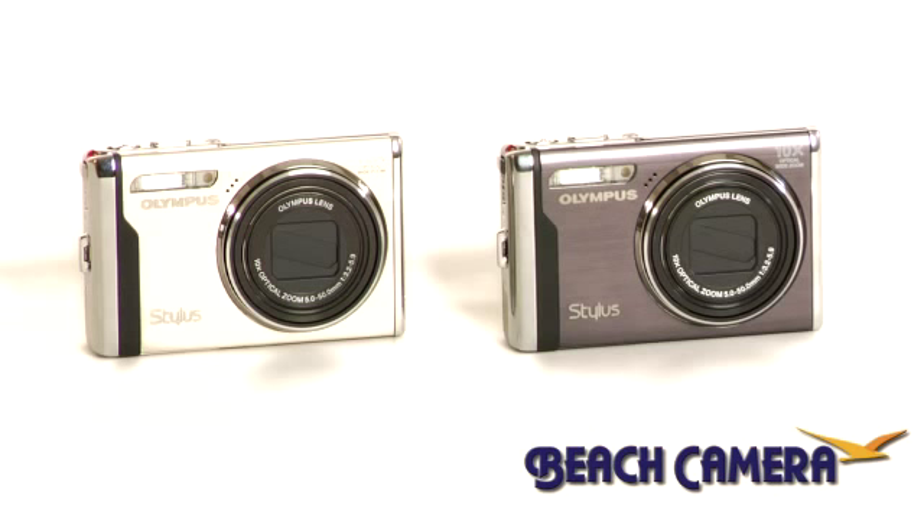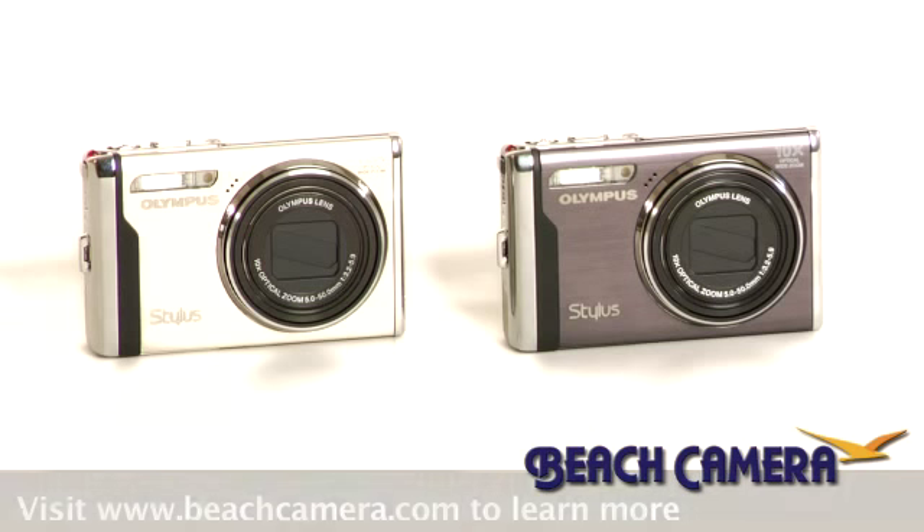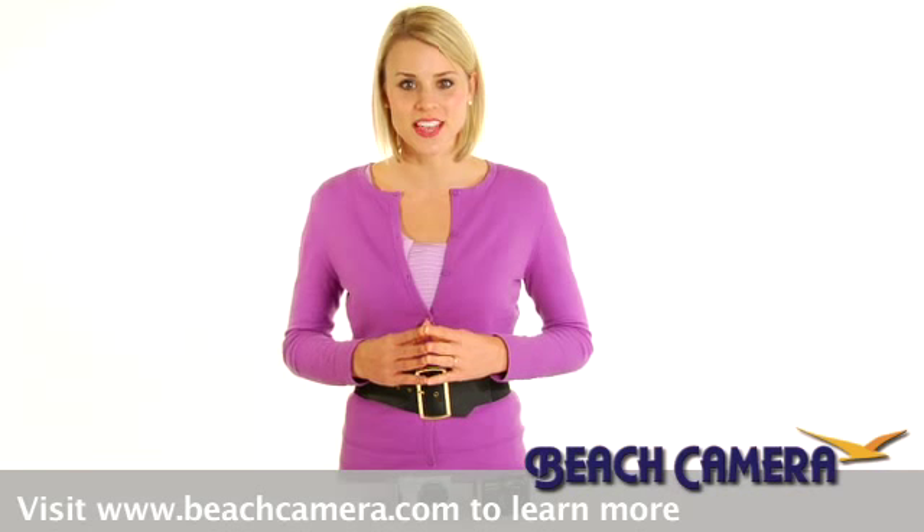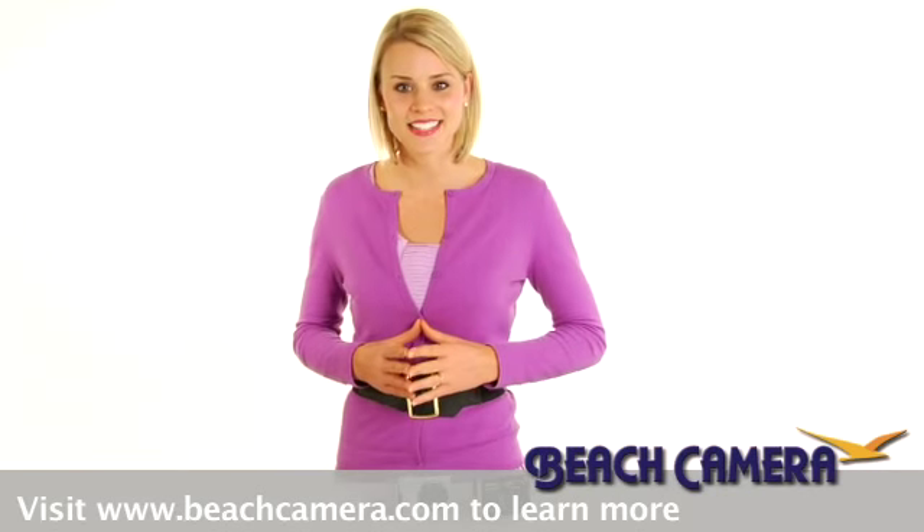Available in black and champagne, the elegant Stylus 9000 is the camera that does it all, but it will do even more and save you money too when you select one of our customized bundles. So pick one up today while supplies last.